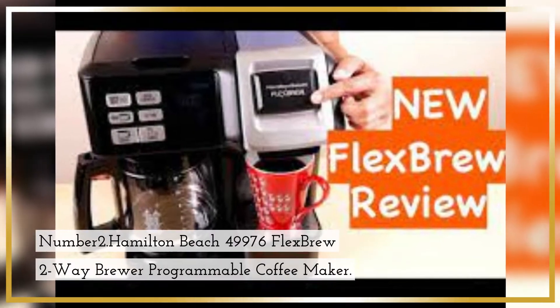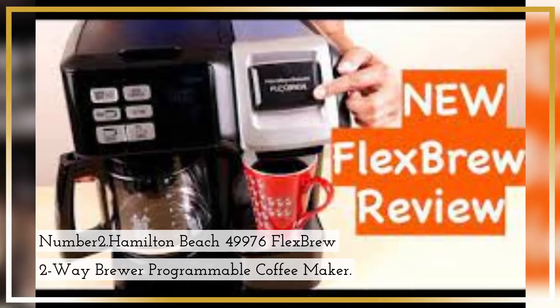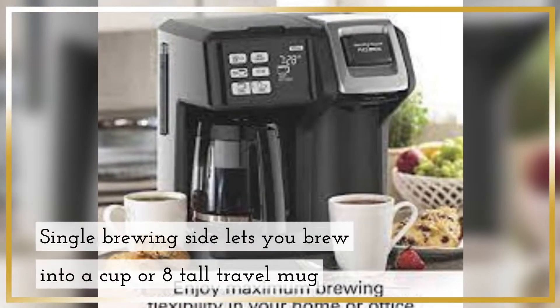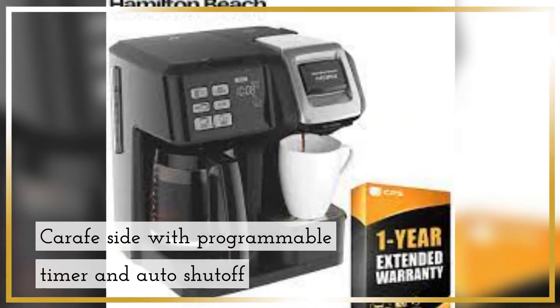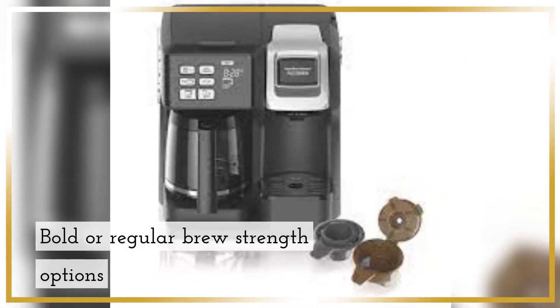Number 2. Hamilton Beach 49976 Flex Brew 2-Way Brewer Programmable Coffee Maker. Features 2 Easy-Fill Reservoirs and Easy-View Water Windows. The single brewing side lets you brew into a cup or a tall travel mug. The carafe side has a programmable timer and auto shut-off, with bold or regular brew strength options.